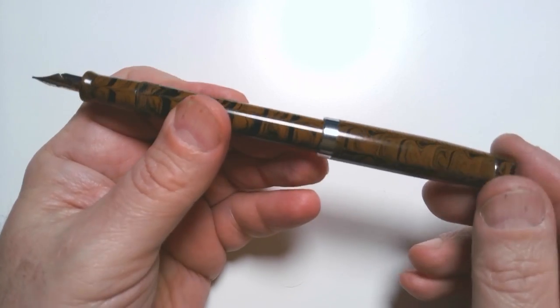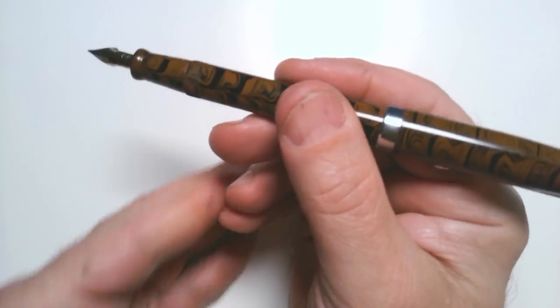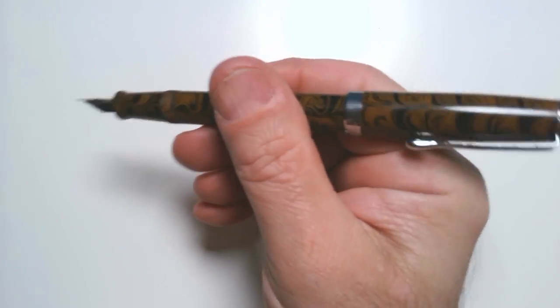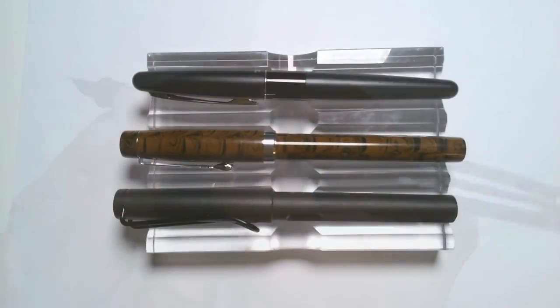The pen posts very, very securely, which I always like, and because it's so light it feels very good in the hand when you write or draw with it. It really isn't about the pen body so much — which is perfectly comfortable — it's a very simple pen. But it's the nib. How does the nib perform?